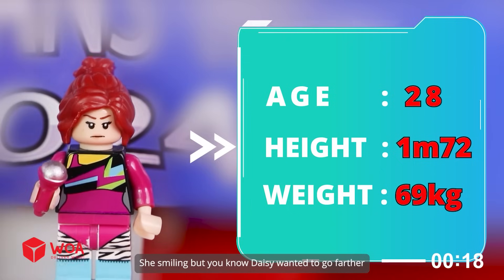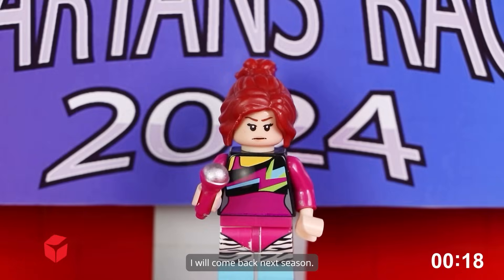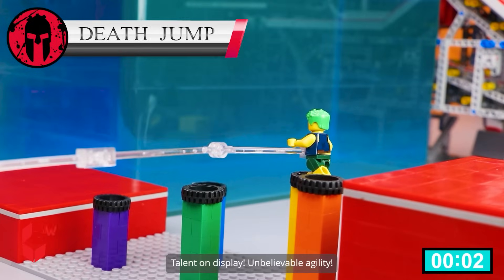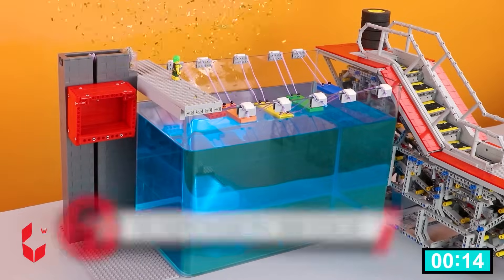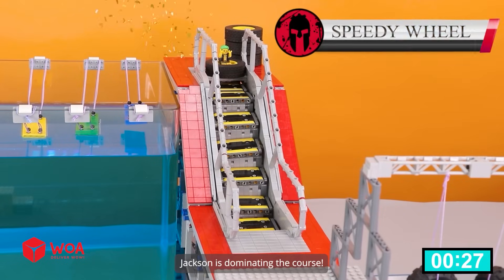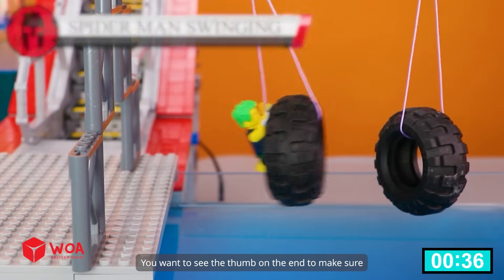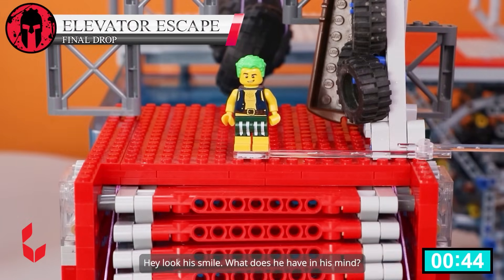It has proved two warriors facing it. She's smiling, but Daisy wanted to go farther. I will come back next season. William Jackson's speed is unmatched — hey, look at his smile. What does he have in his mind?